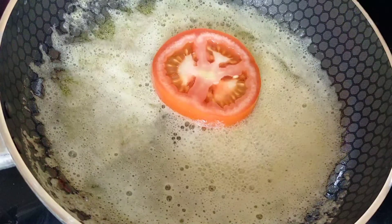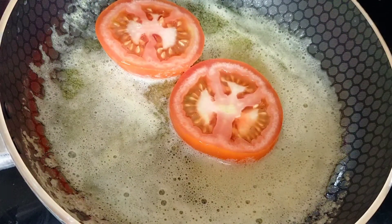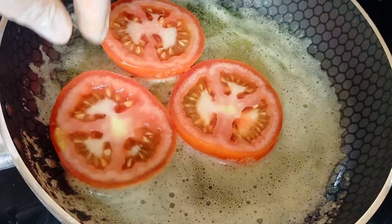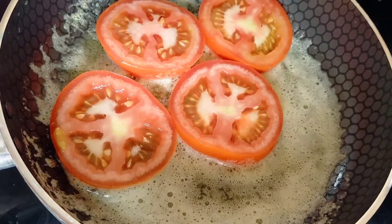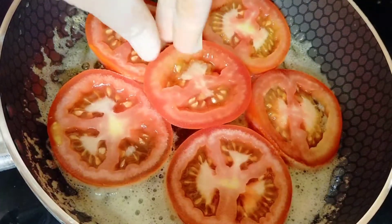You put a little bit in the pot. You will burn a little bit.